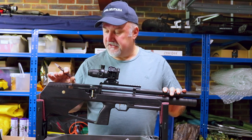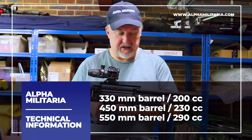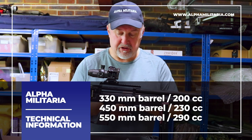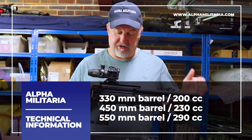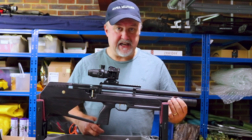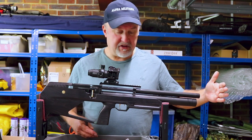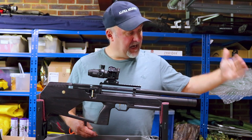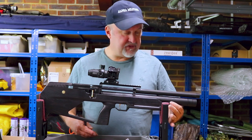As with the Hortizia, there are two or three different versions of this, dependent on the barrel and air cylinder configuration. This is the shortest rifle — the 330mm barrel with a 200cc air cylinder. You can get a 450mm barrel version with a 230cc air cylinder, and you can get a 550mm barrel with a 290cc cylinder.